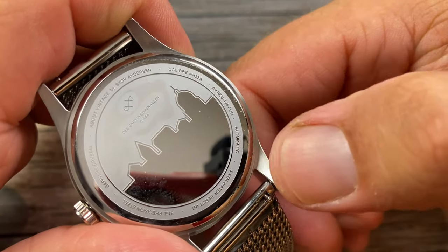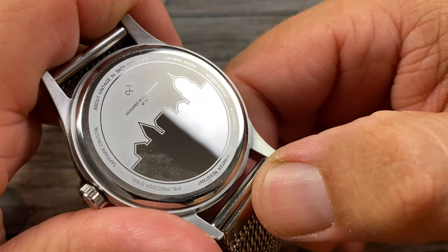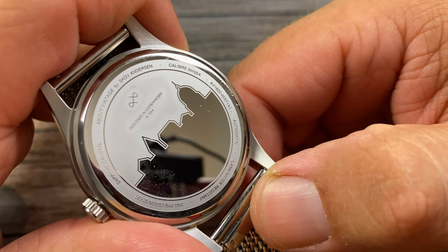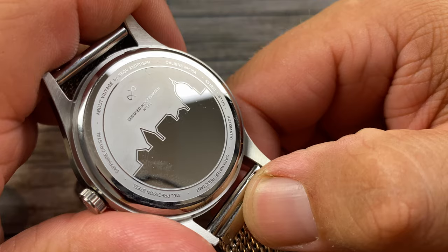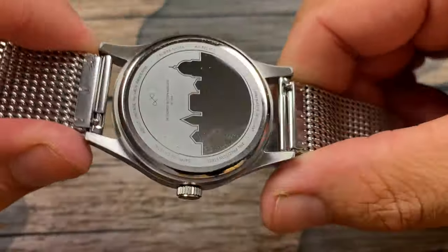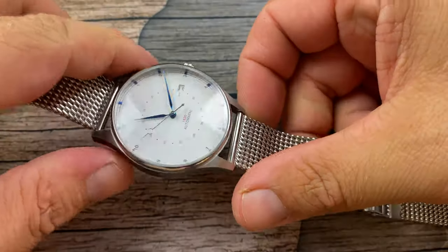This is the NH35 movement from Seiko, and you've got five atmospheres of water resistance, sapphire crystal, and 316L stainless steel. Pretty standard stuff, but solid. You do have a polished bezel.